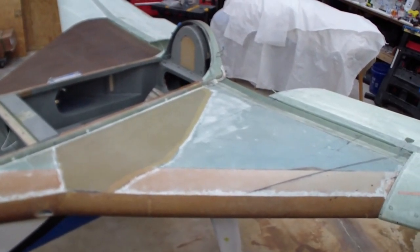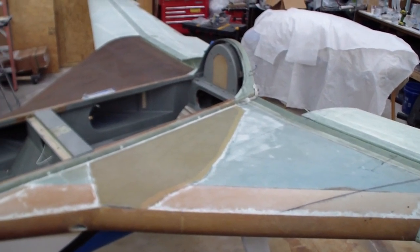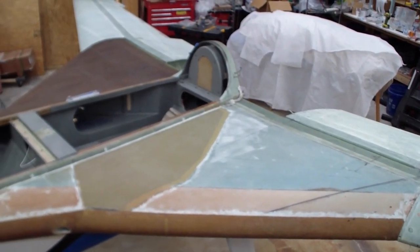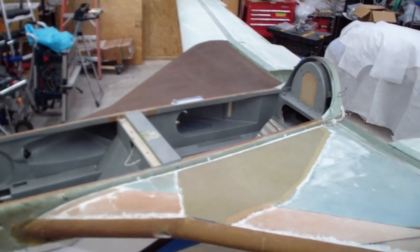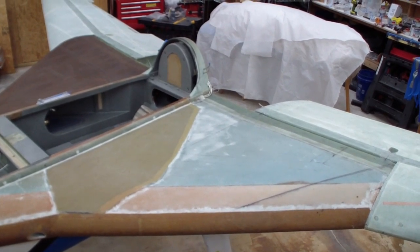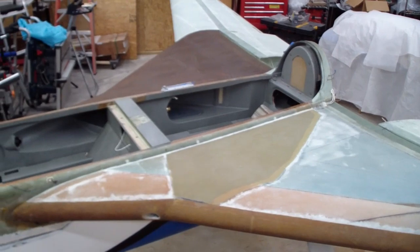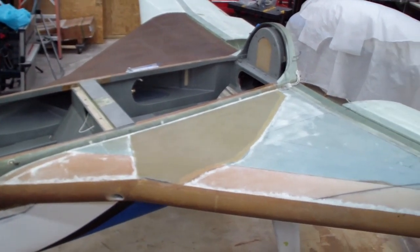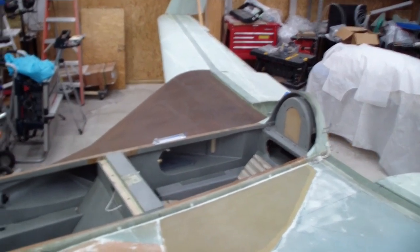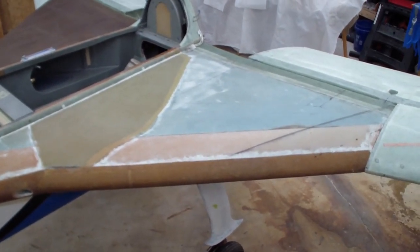Now, why are they different colors? Originally I was going to do both external top skins in MGS epoxy, but as I started getting ready to do the strakes I was a little low on uni. Sure enough I was way too low, so I had to order more. I looked at the prices for ordering more MGS epoxy — right now it's about $260 a gallon and $80 to $100 per quart, and you need two quarts per gallon. So I went ahead and did the right strake using EZ epoxy instead.